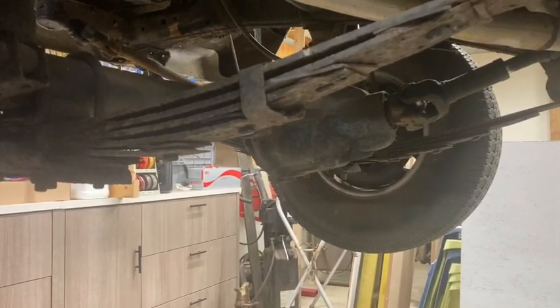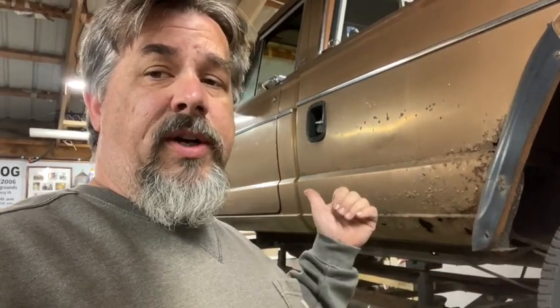So we pretty much only have to buy a set of shocks for the rear of the truck. That's the only question mark. This thing actually sits lower in the rear than the front right now. I have a set of nine-inch lift springs for a '79 Bronco — I measured them up and they're about the same length, so I think I'm going to use them in the rear and just play it by ear.